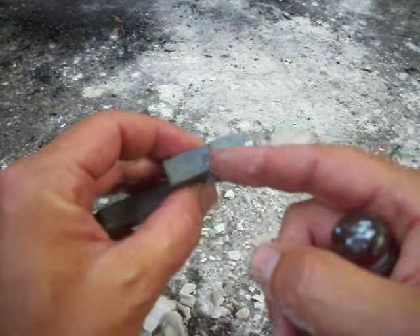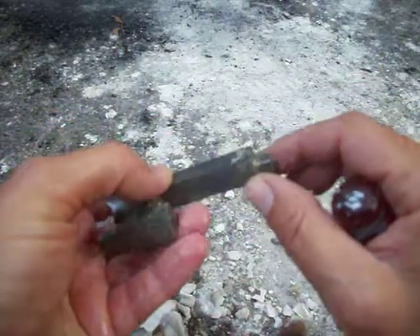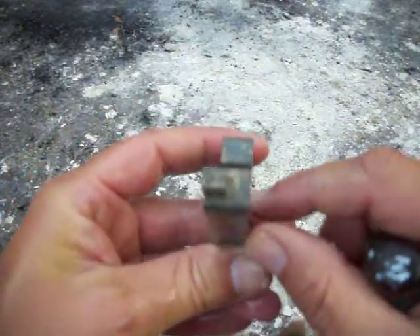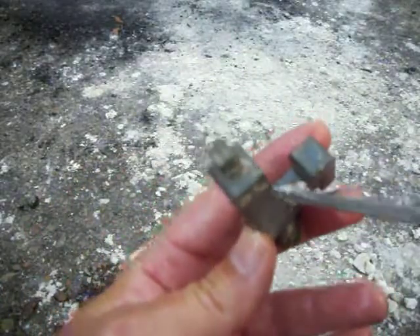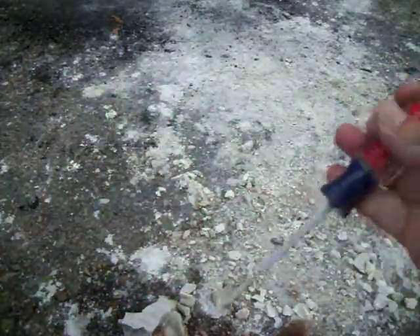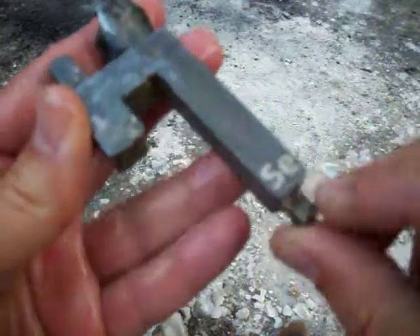I'm going to take a Dremel power tool and just try to carefully cut that. I don't know how easily I'll be able to sand it if I have to, although it doesn't look like I have to. This filled in perfectly — well, not perfectly; few are perfect — but quite solid. The S and E in the element symbol are quite visible.